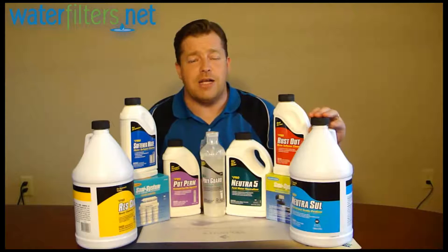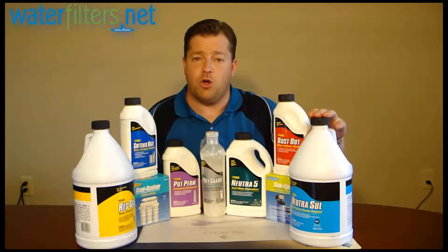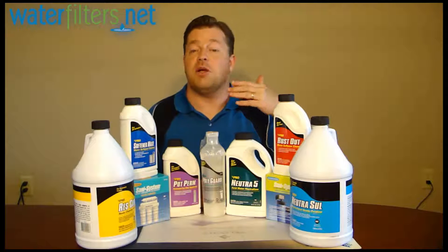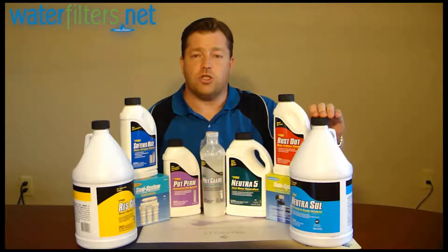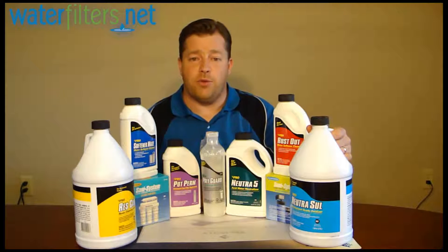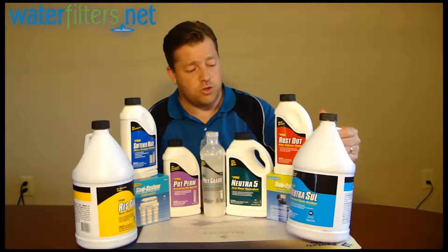Over here we have NeutraSol. NeutraSol is a 7% hydrogen peroxide solution. It is also a strong oxidizing agent and is commonly fed into the water through a chemical feed pump. One of the most common uses for it is in situations where there's a hydrogen sulfide problem. Hydrogen sulfide smells like rotten eggs — some people call it sulfur smell — and it requires a strong oxidizing agent to get rid of that nasty odor. It can also oxidize some other things depending on the specific water chemistry.